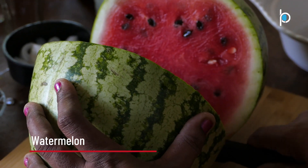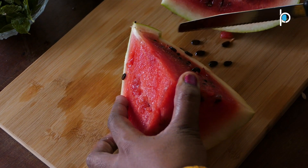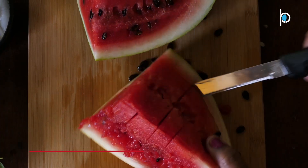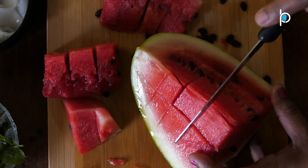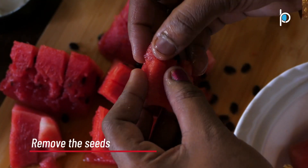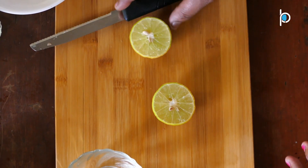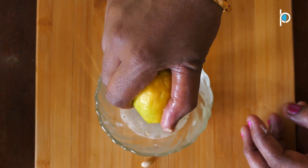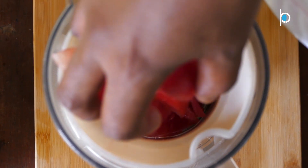Let's start by taking a small piece. First, let's remove the juice from it.